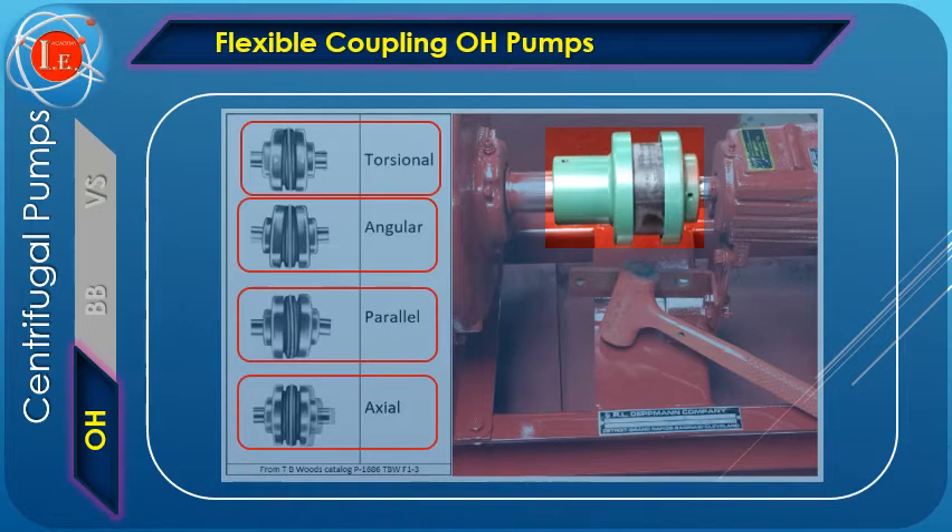In rotating shaft applications, a flexible coupling can protect the driving and driven shaft components from the harmful effects of conditions such as misaligned shafts, vibration, shock loads, and thermal expansion. The video in the next slide shows flexible couplings in action.